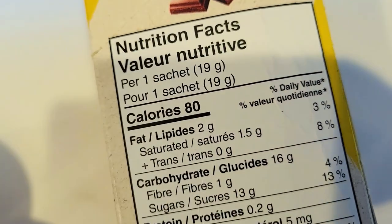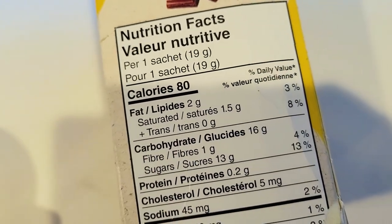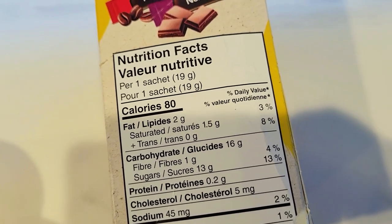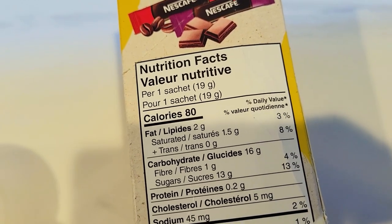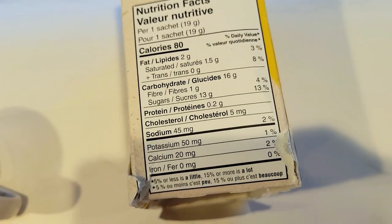As per the nutritional information, each sachet is 19 grams and contains 80 calories. Two of them are from fat, 1.5 of that from saturated fat. There are 16 carbs, not too bad, and 13 sugars. Protein is 0.2 and sodium 45 milligrams.